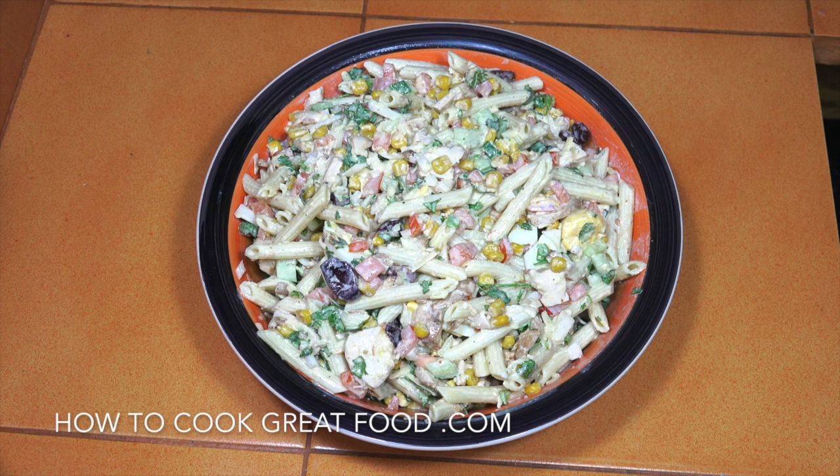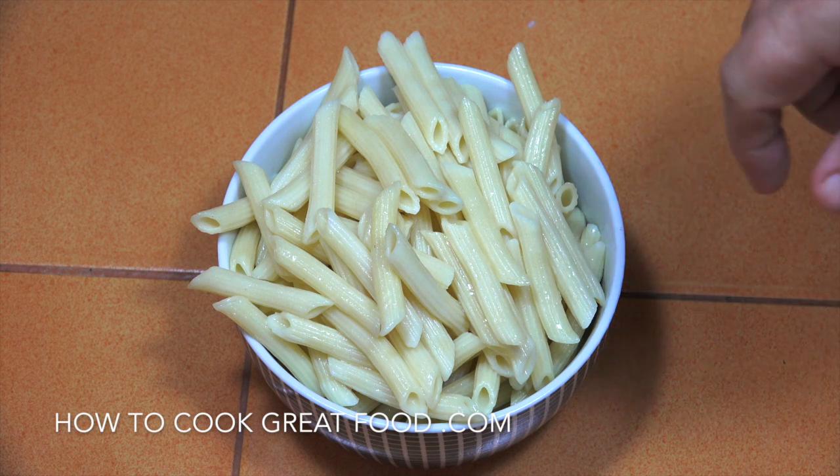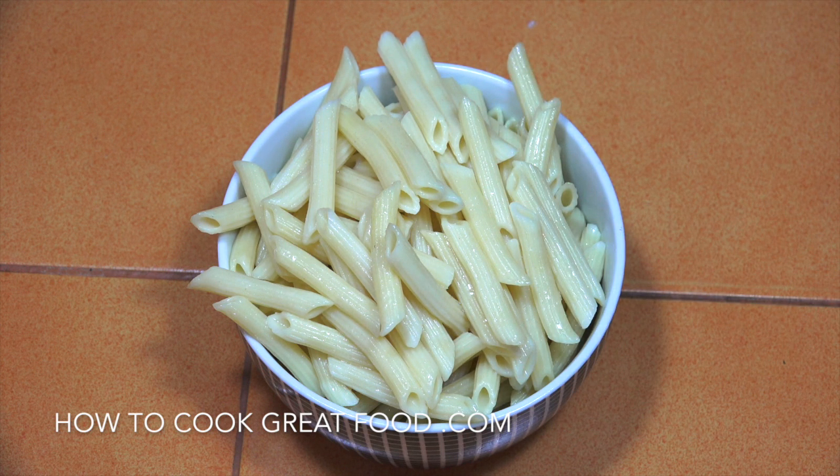Let's take a look at the ingredients we need. We're going to need some pasta — for a pasta salad you can use any type you want. I'm using penne, but use anything you like: the bows, the farfalle, tagliatelle, or anything really — it's up to you.